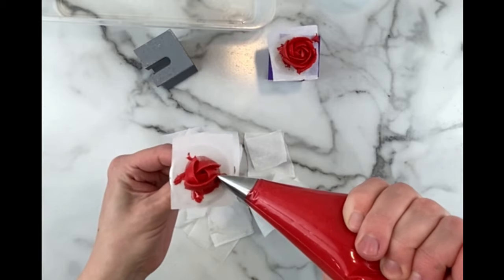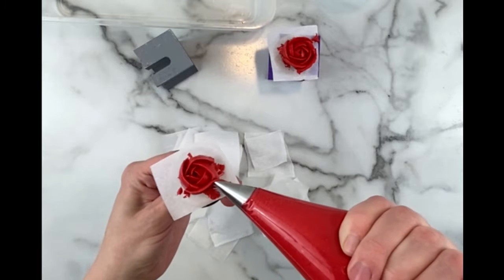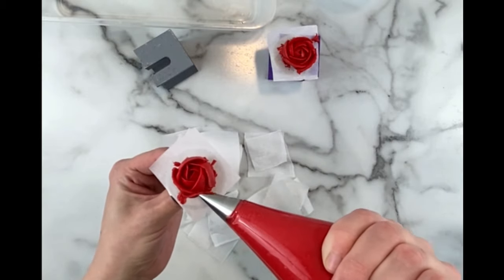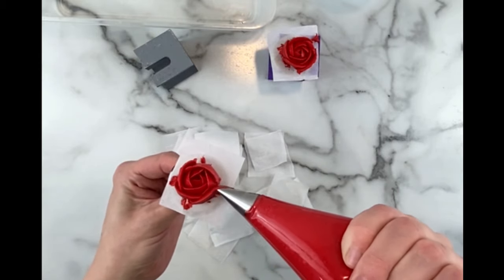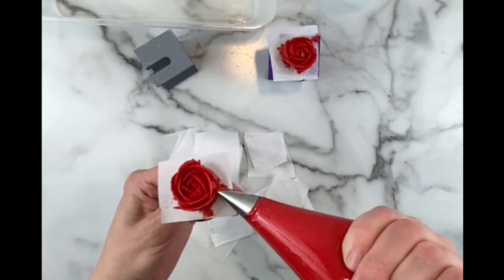Once again the flower can be as large as you'd like it to be. Just make sure you pipe with the narrow end of the tip up and the wide end down. When piping roses you'll want to use a stiff consistency buttercream, so add some extra powdered sugar to thicken it up.